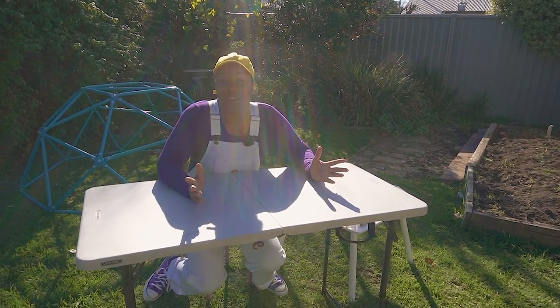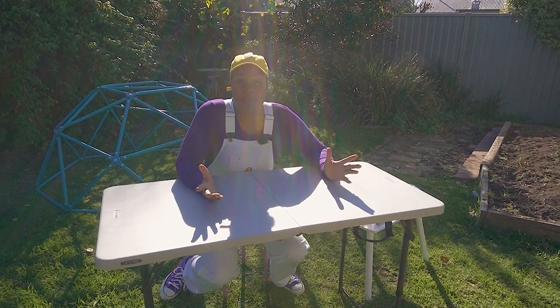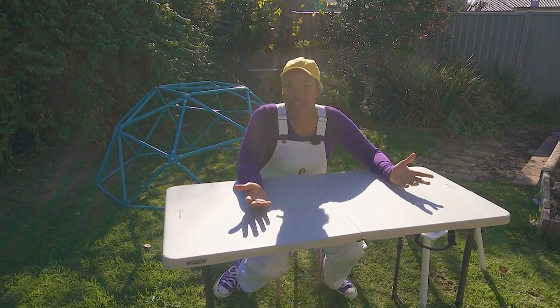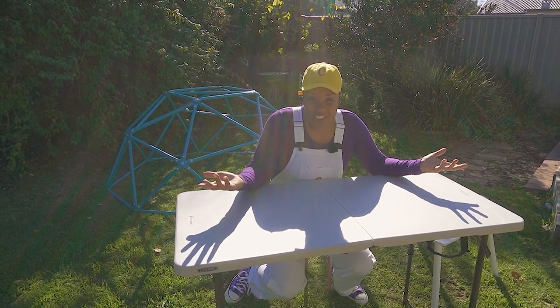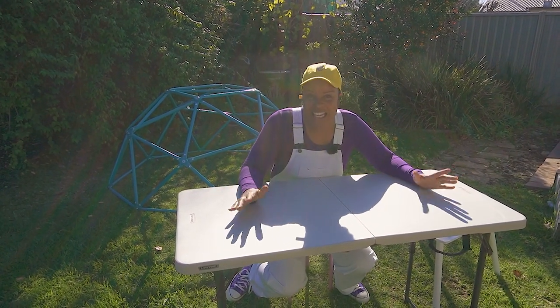And we're gonna make something super fun today! It's gonna be easy, too. It's made with a bunch of stuff that's usually just in any old kitchen. So, what are we making today?